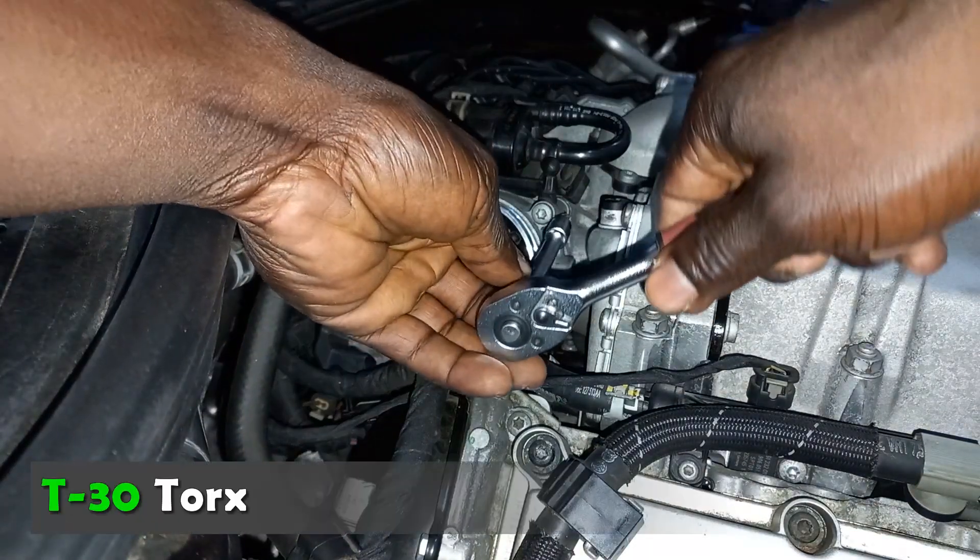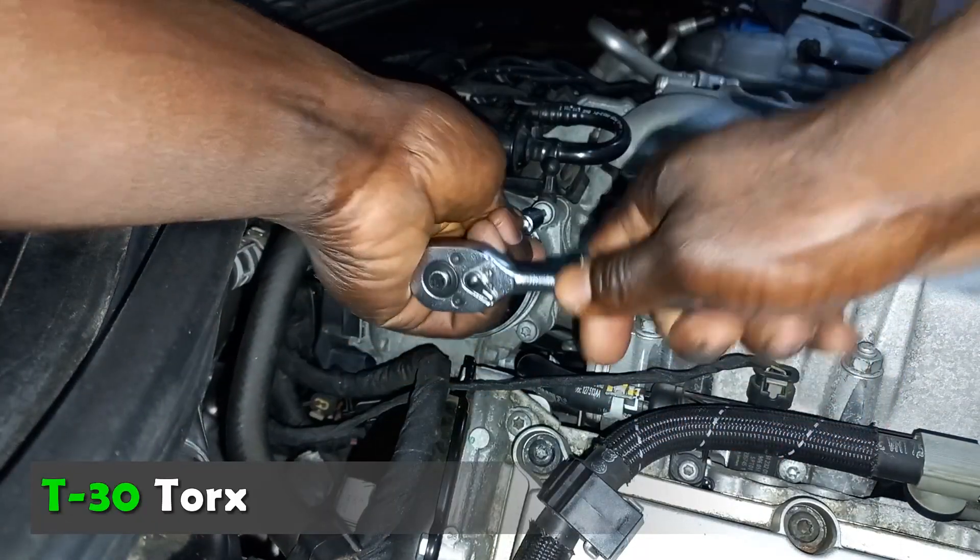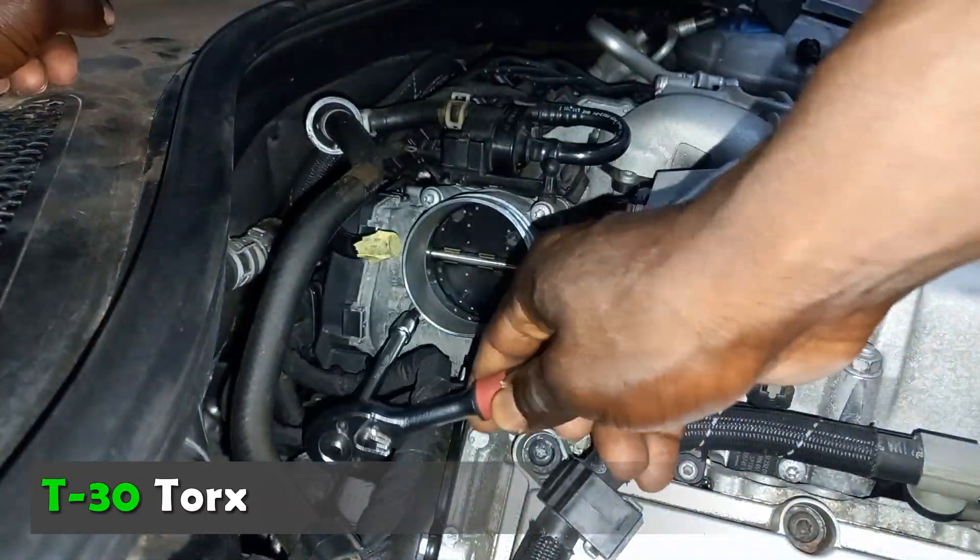Use a T30 to remove the bolts diagonally.